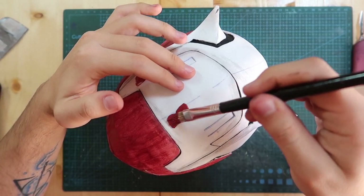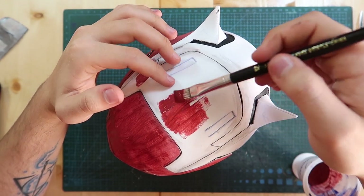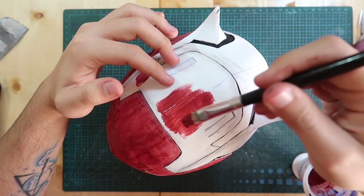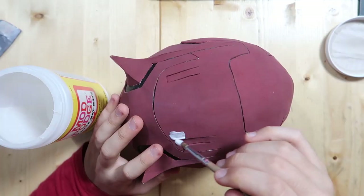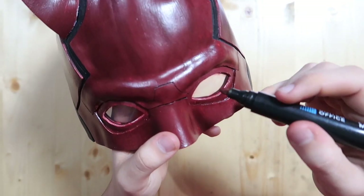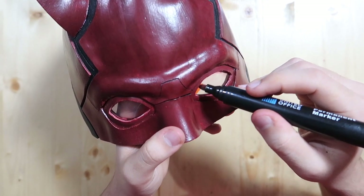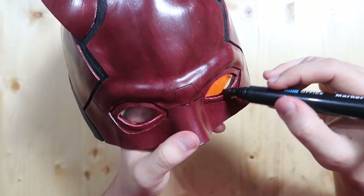For the panel lines I mixed some water with the paint, painted over the lines, and then wiped off the excess to leave paint only in the panel lines. The rest of the mask is a dark maroon color which I made from red with a little bit of black and blue. I gave it three layers of maroon to get a solid color, then sealed all of the maroon with Mod Podge. The final step was actually something I'd already done — I had to recolor the eye holes as they got all messy while I was working on the rest of the helmet.